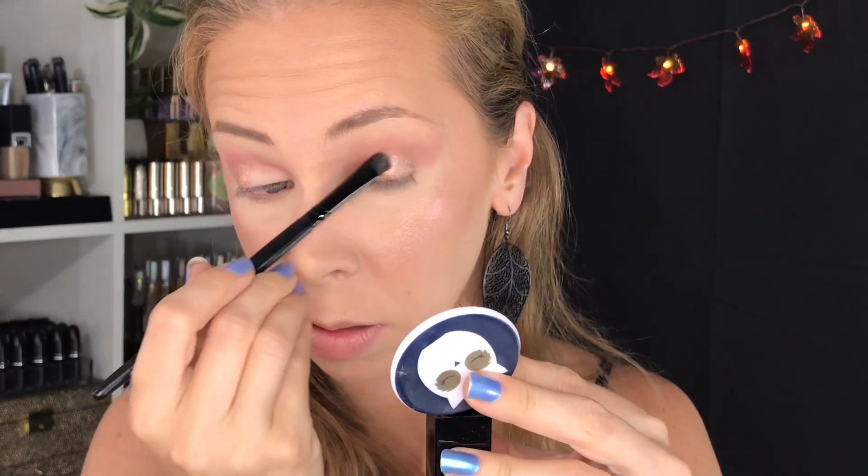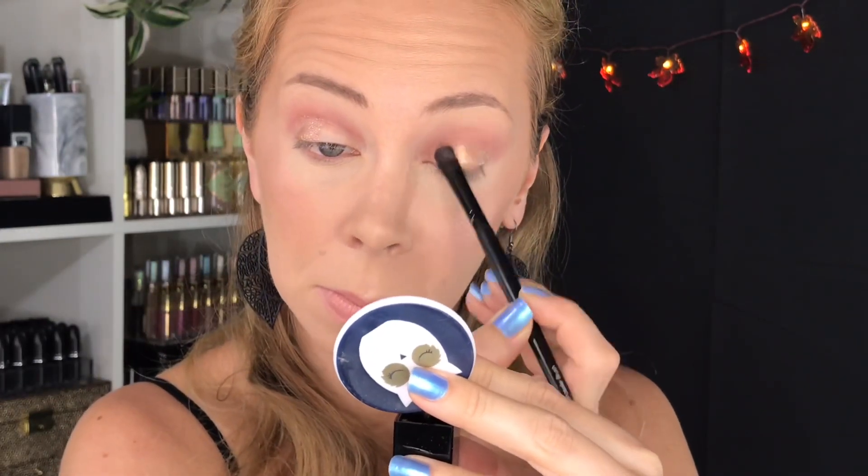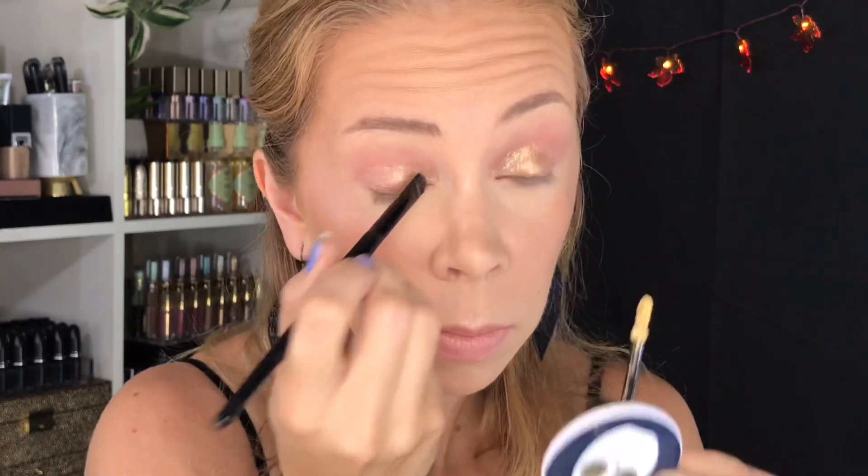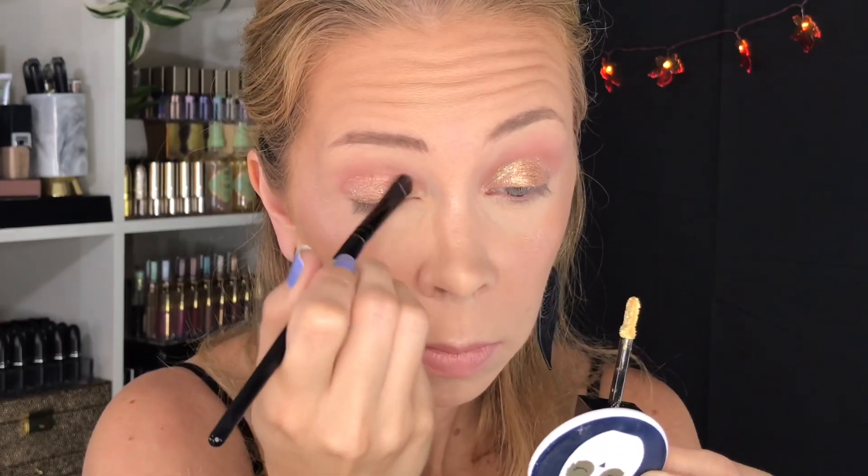Next, moving on to the copper one, number five, and then finally moving over to number six, that light gold shade. I like that yellow one — it's really metallic and shimmery.